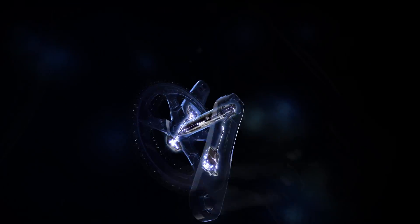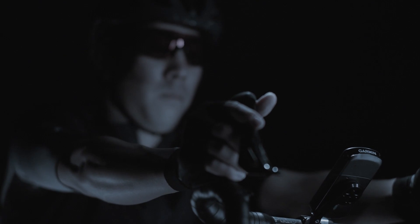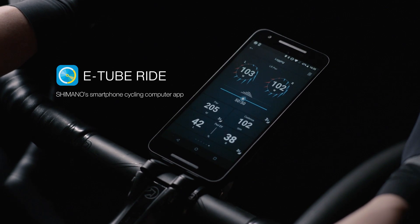Unified left-right design. Shimano Power Meters are supported by Garmin and Wahoo, and E-Tube Ride, Shimano's Smartphone Cycling Computer App.